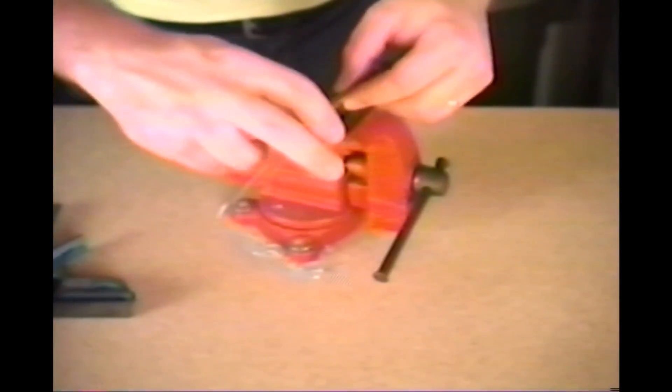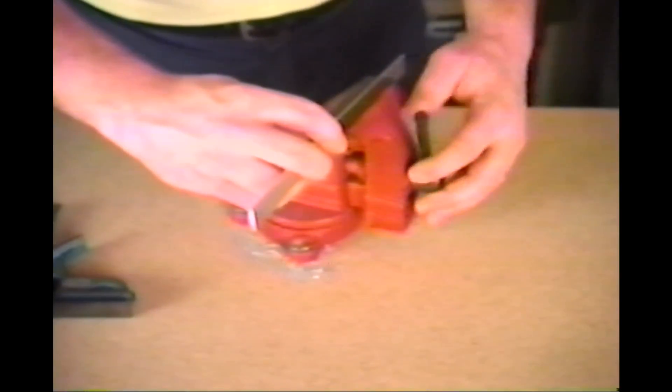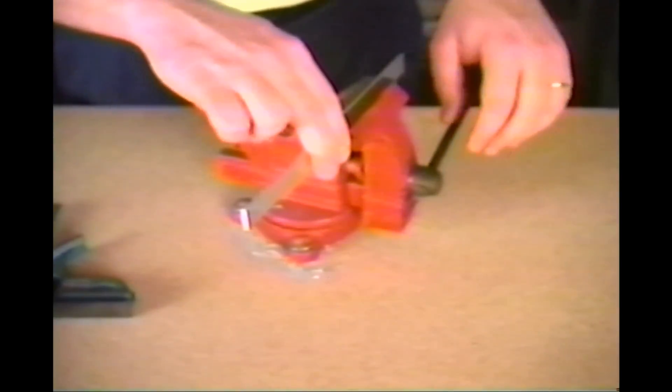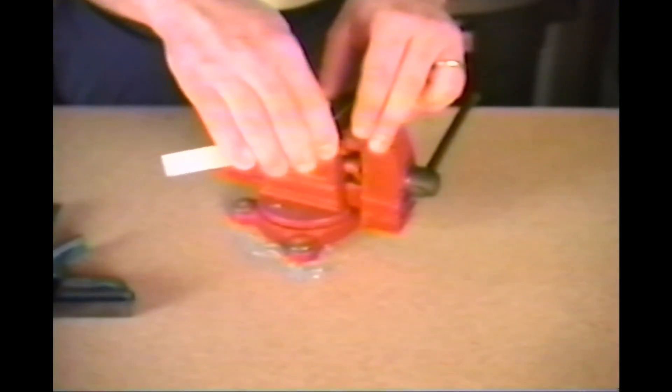Next, place the bar stock in a vise with the mark as close to the jaws as possible. Then, applying firm even pressure and holding onto the bar stock as close to the vise as you can, simply bend it to the angle you like.